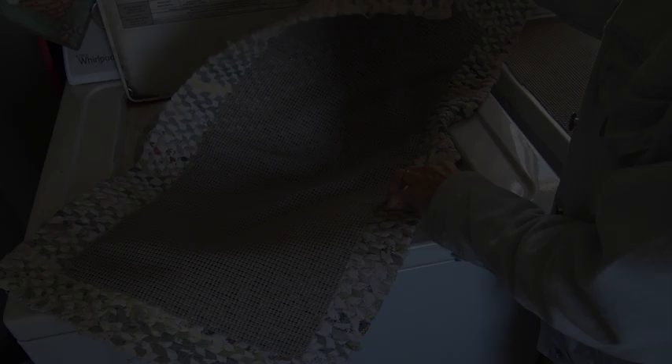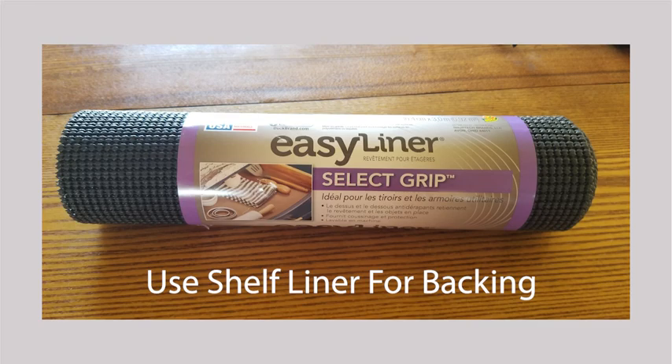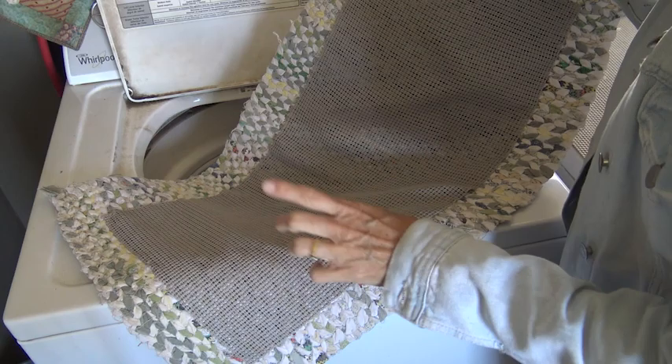One of the top questions I get is about the foam backing. The fabric makes the rugs a little slippery, so we put foam backing on the backs of our rugs. I slip stitch it on with just regular thread — I have the link below of the backing that I grab, it's just shelf liner. But the question I always get is, do I have to cut the liner off when I wash it?